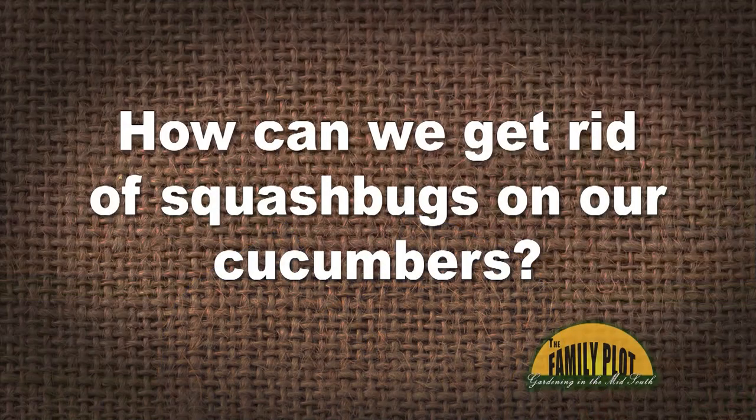We have an infection of squash bug, Choreas marginatus, or dock bug, on our cucumber vines. I looked it up to see what it is. How can we get rid of squash bugs on our cucumbers? They are killing the vines. I have squashed them when I have gone out there. We have sprayed them with Captain Jack, but it doesn't seem to deter them. This is Regina from Clark Range, Tennessee.